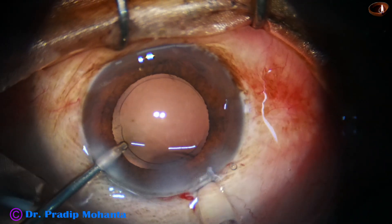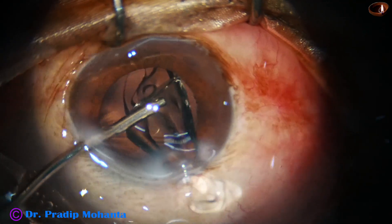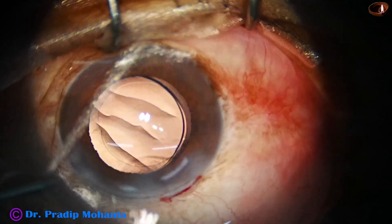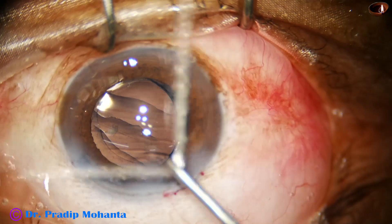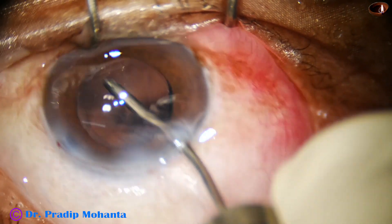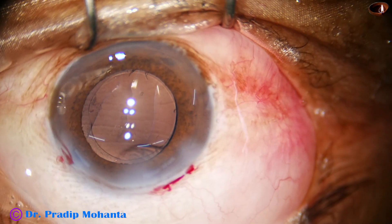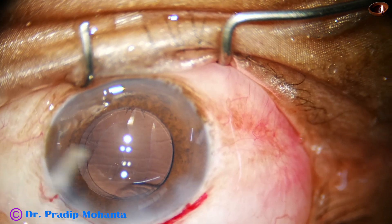Now, hydro-implantation of a single-piece monofocal intraocular lens is done. Notice that the rhexis is overlapping the optic of the intraocular lens all around. This gives good centration and stability to the optic of the intraocular lens.